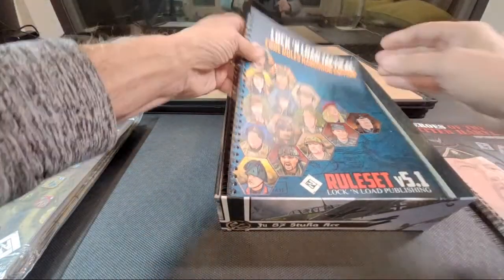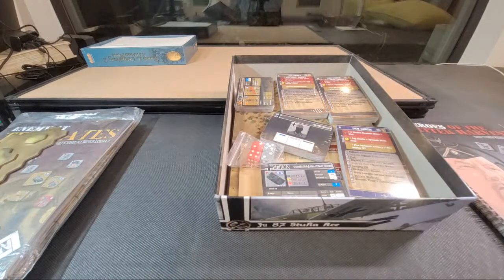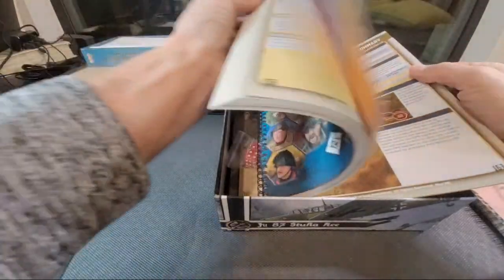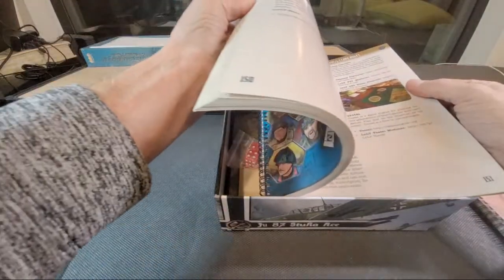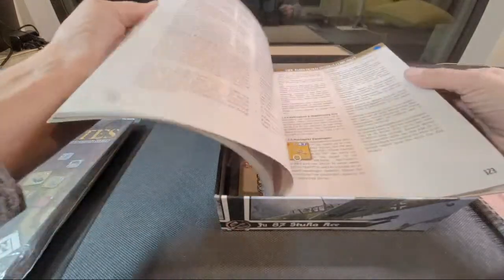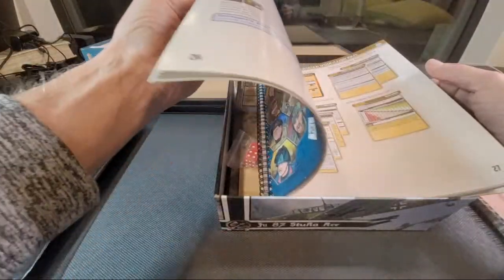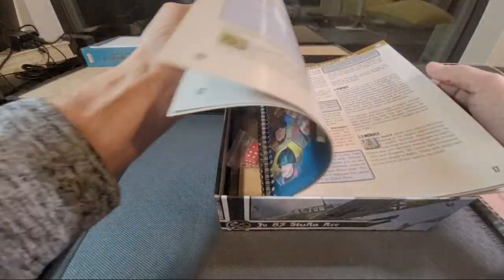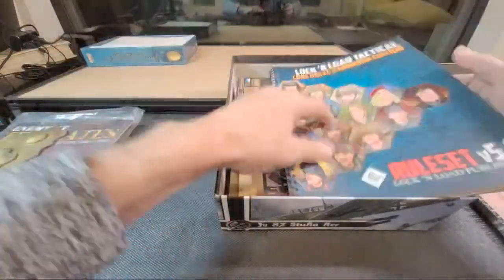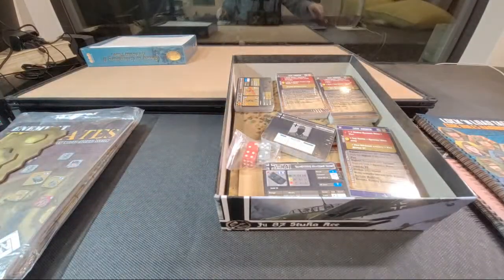Rules Handbook version 5.1 — this is a big beefy book. I'm going to say it's about 190 pages, which is probably about right. Nearly 30 of that is the index, then there are full combat tables, extensive examples of play, and huge print. When you break it all down and go back to the old rules, it's about 40 or 50 pages of actual rules, but there's lots of artwork, developer notes, and explanations of new rules. Very nice.